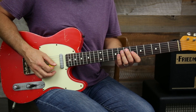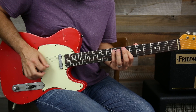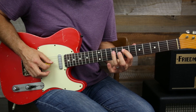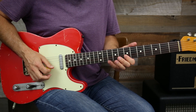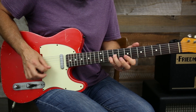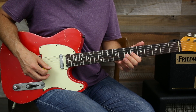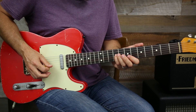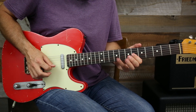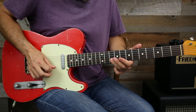I didn't start doing this lick till a little while ago and it's out of position three. Position three would be: 7, 9, 7, 9, 7, 9, 8, 9 and then 7, 10, 7, 9. Then we're gonna go 6, 9, and then jump down to B7, back to 9 on the G string.